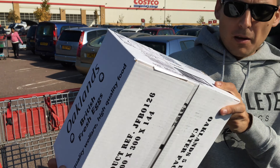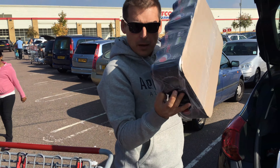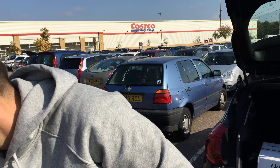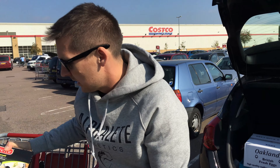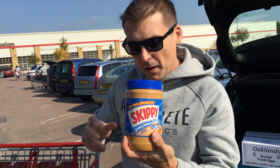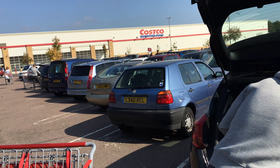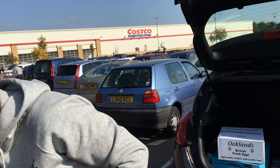Okay everybody, so this is what we got in Costco. A whole box of eggs, Pepsi Max, some almond milk — actually two almond milks, some unsalted cashews, some crunchy peanut butter, and some blueberry rice. Some tilapia loins — I'll show you the macros later on.